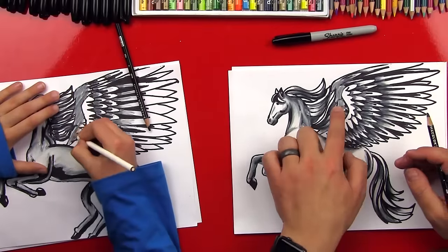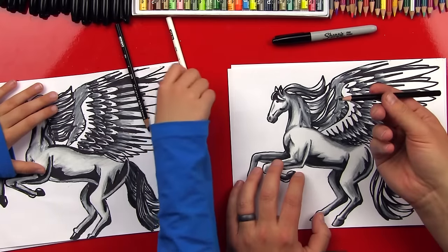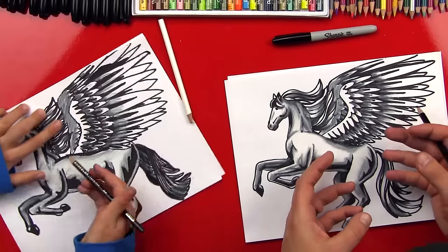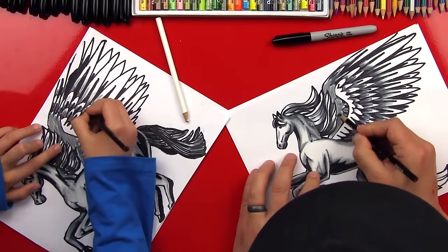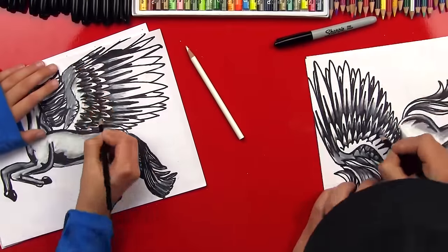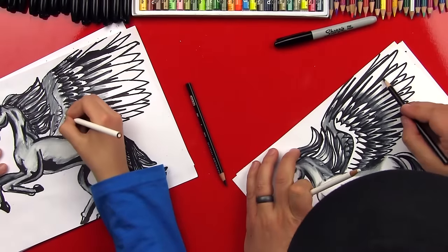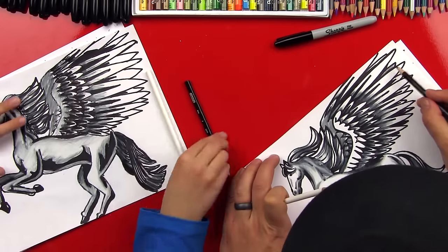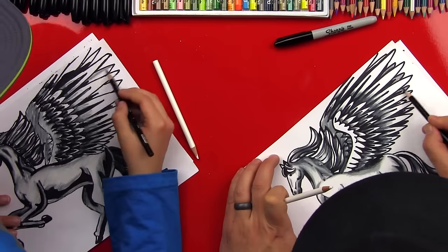Because that back wing is darker, it makes the front wing look like it's closer. The last step is we're going to take our black colored pencil and go back over to make the marker lines darker again and also add a little more shadow. I forgot one last thing — we're going to go back to the feathers that are in between the front feathers and darken those so that they look like they're behind the other ones.